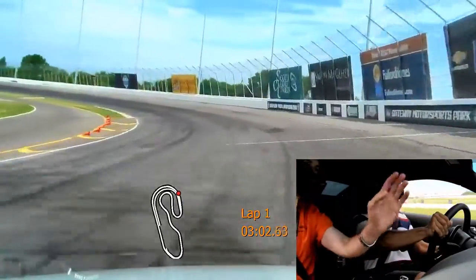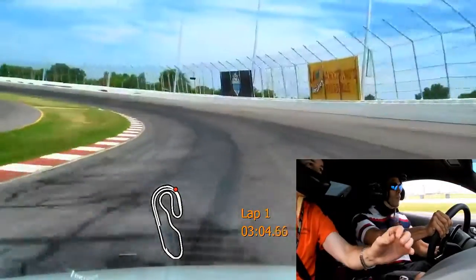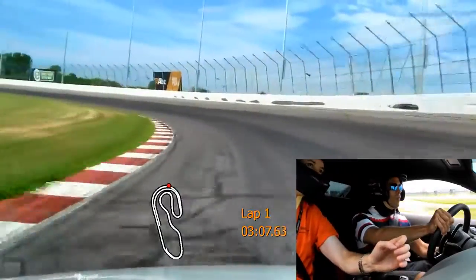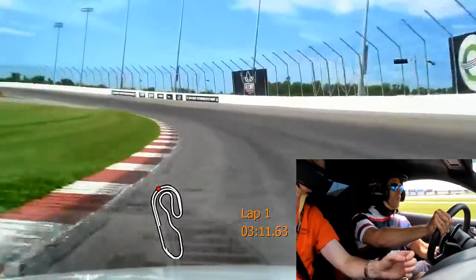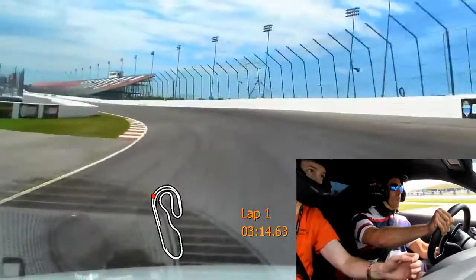Give it a little bit more through here. Very nice. Beautiful.